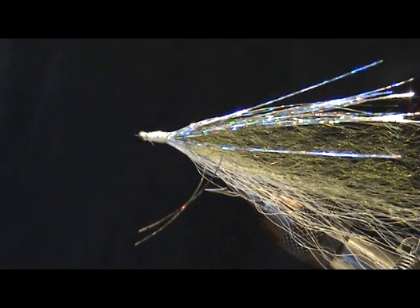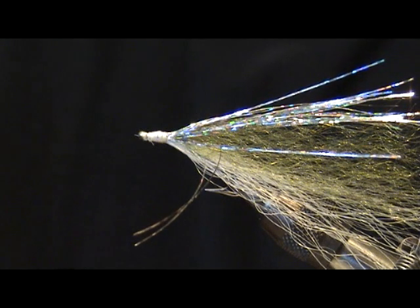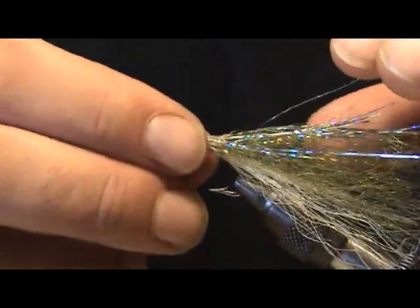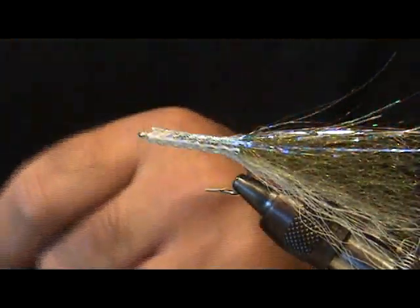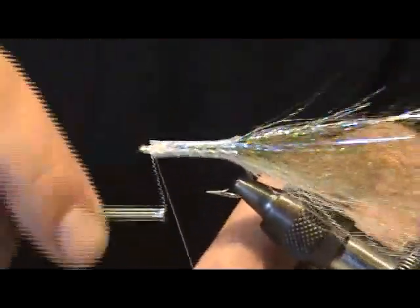Now I'm using some Spirit River woven body tubing — this is the medium in the natural pearl color. I'm going to take this, cut it about an inch or so, and slide it onto this particular hook. Come through and reattach your thread.